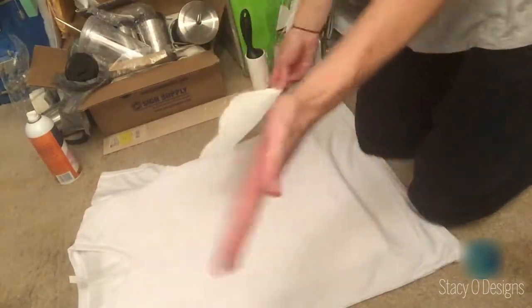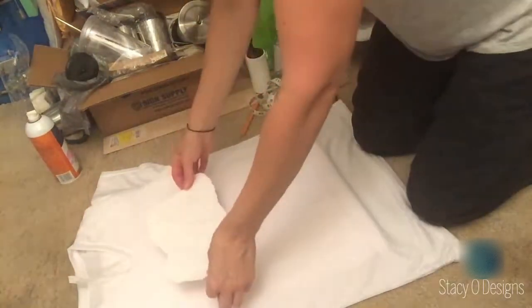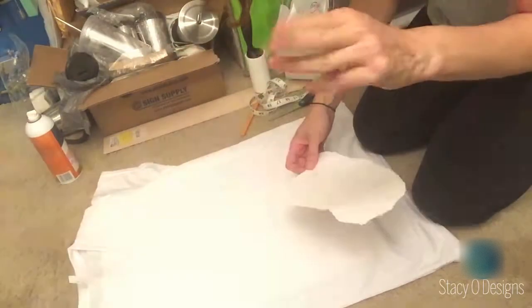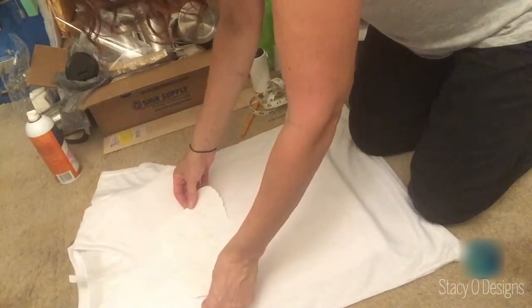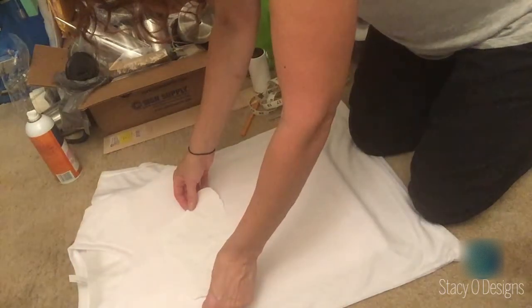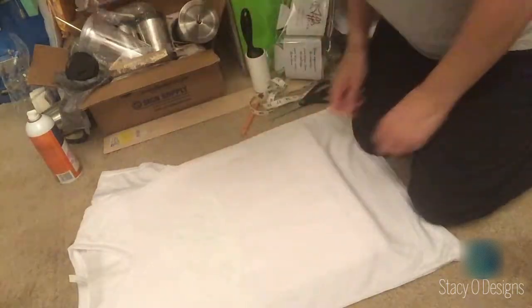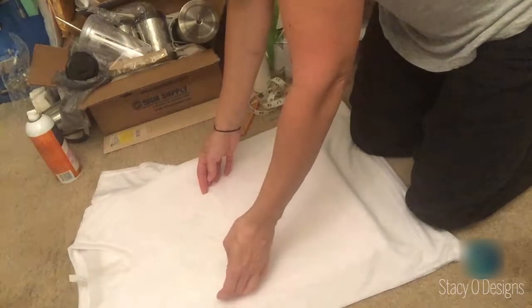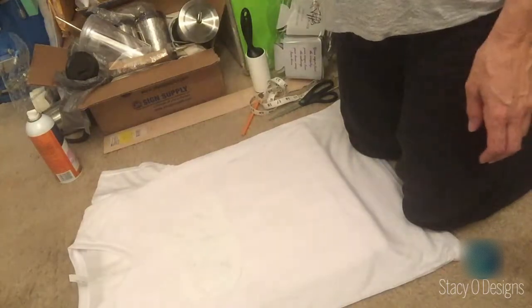So again, queen of cockeyed — I am going to take a minute and get this perfectly straight. I do three fingers from the point. So I go one, two, three. It's about right there. Now I look at it 1,800 times and make sure it's straight, and that looks straight.